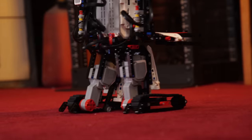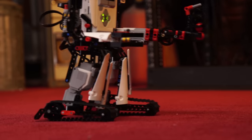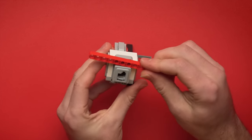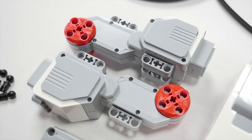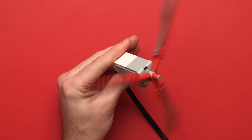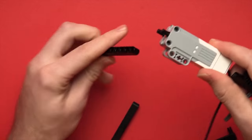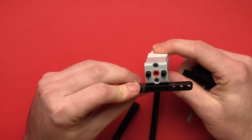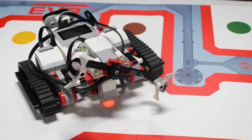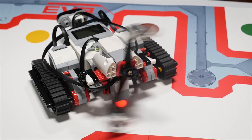The large EV3 motors feature several welcome improvements, with attachment holes in positions that offer more build flexibility. They're even backwards compatible with NXT, which is pretty cool. EV3 also comes with a new medium motor — it's weaker, so you won't use it to power a drive shaft, but its shape makes it better for attachments like arms and claws. I just wish that there were two of these included for the price.